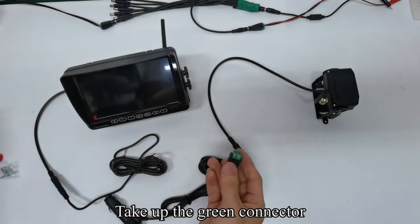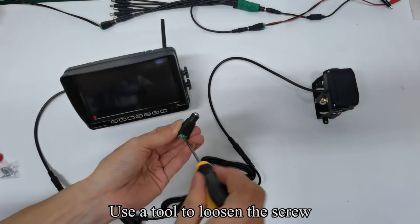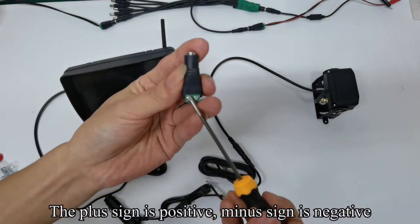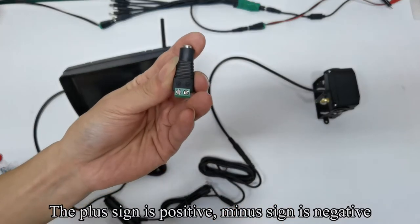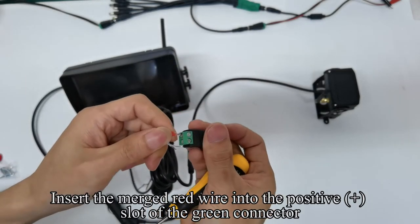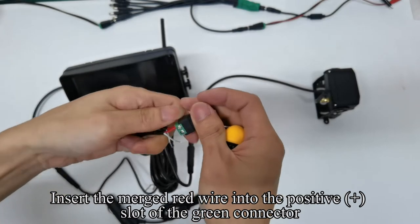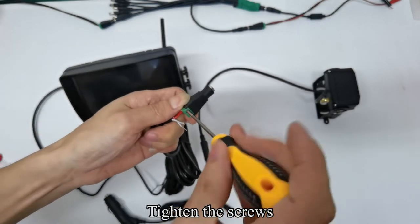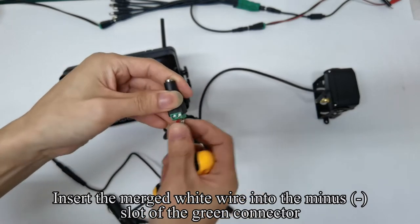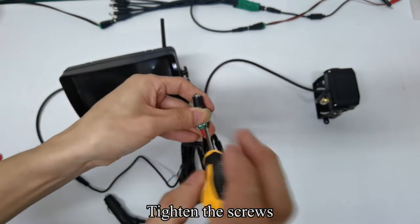Take up the green connector and use a tool to loosen the screw. The plus sign is positive and the minus sign is negative. Insert the merged red wire into the positive slot of the green connector and tighten the screws. Insert the merged white wire into the minus slot of the green connector.